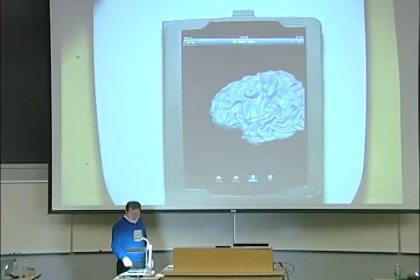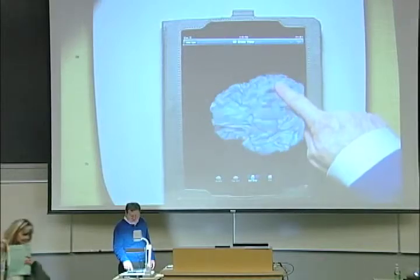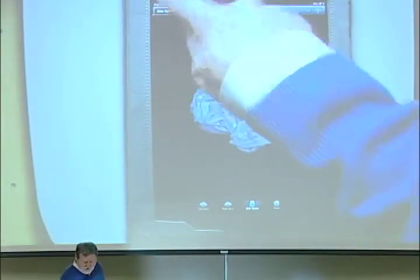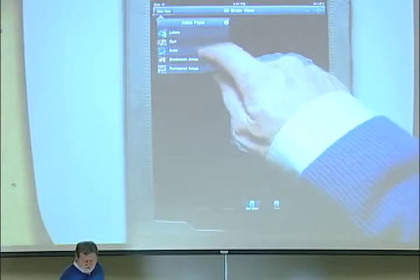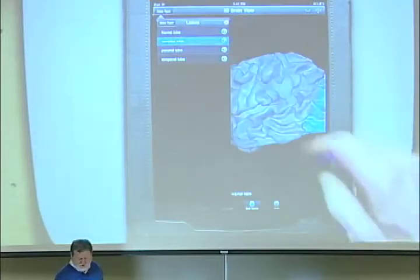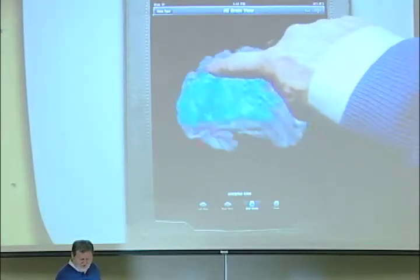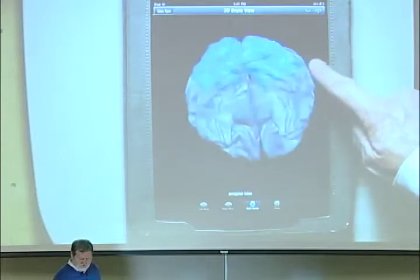Here's the brain, and I can just grab it and turn it around — do things that you couldn't possibly do with a book — and see it in ways that are just incredible. But this is just the beginning, because then I can say, I want to know something more. For example, I can do lobes. Here's all the lobes. Let's say I want to know what the occipital lobe is — I can just see the occipital lobe. It's beautiful to see how it goes underneath and everything. As an anatomy student, you just really could never figure this out in 3D. So it's just gorgeous.